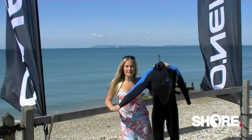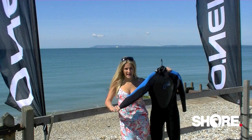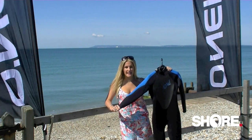To sum up, this suit is a brilliant entry level winter wetsuit from O'Neill to get you girls in the water.